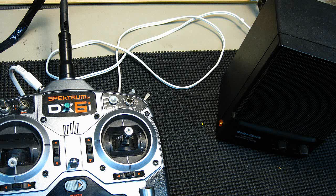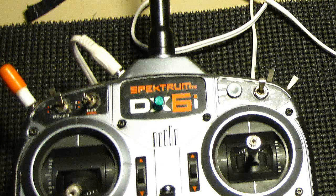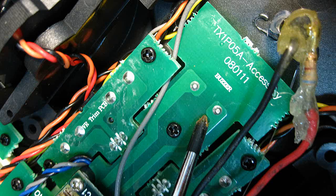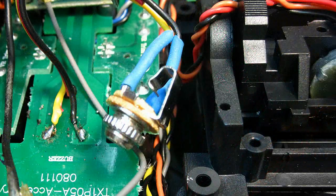I looked inside mine and without extensive testing I could not find an easy way to increase the volume. A hole in the grill would help, but that would allow dirt, moisture, and water to get in, so that was out. I simply located the beeper terminals as shown and soldered on my wires. There's no polarity, so just solder them to your earphone jack in any order.